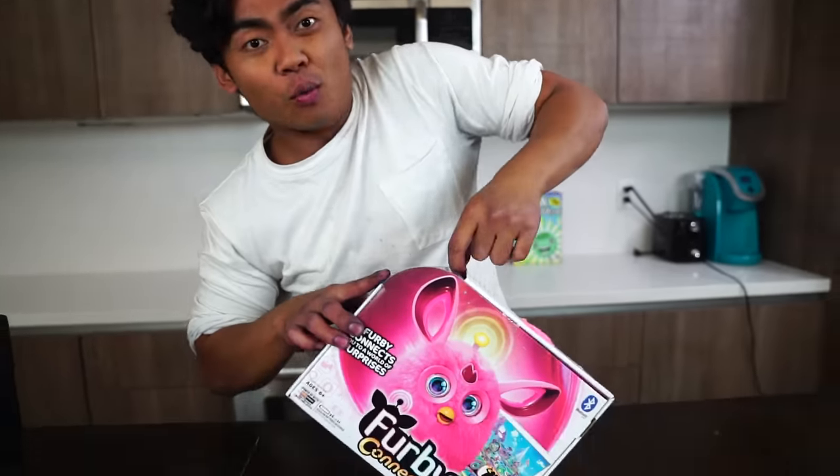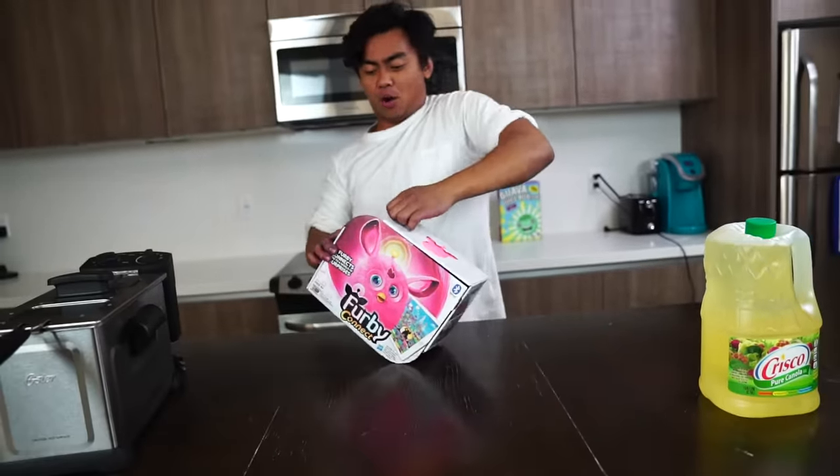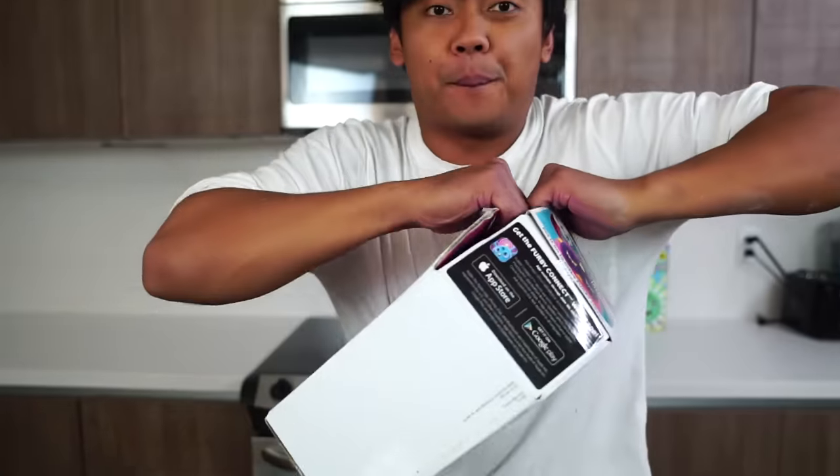I know what you're thinking: Roy, why are you gonna deep fry this Furby? Because I want to. I want to see what happens. But before we do that, let's figure out what this Furby Connect is. I want to know what makes it so popular.